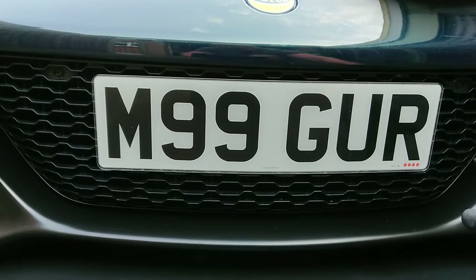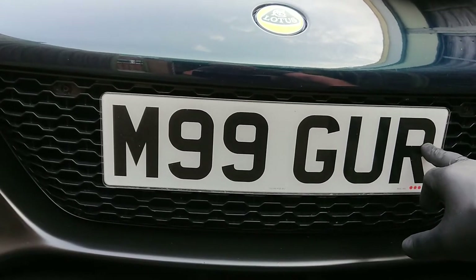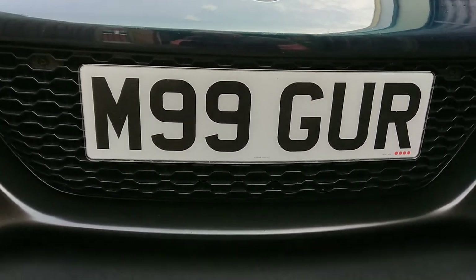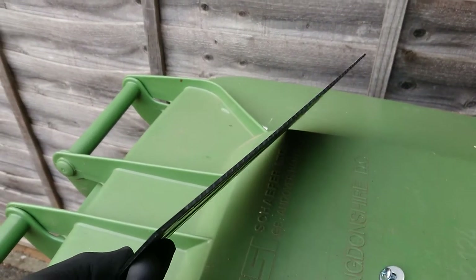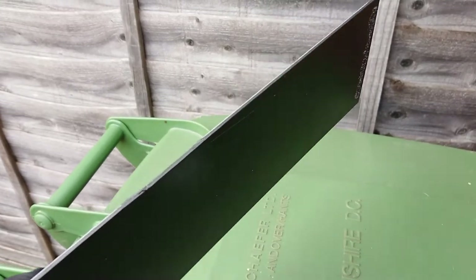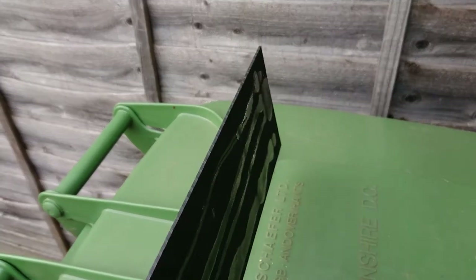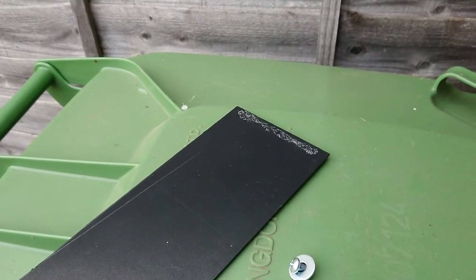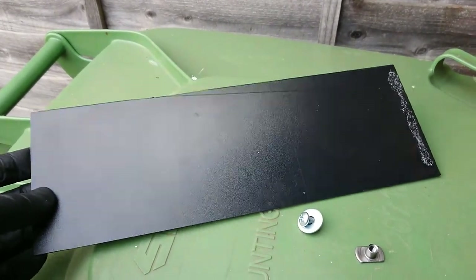With regards to mounting onto the grill, I wanted a clean look so I didn't want any additional screws, bolts, holes or anything on the plate itself. So I pre-mounted it onto a plate and I'll show you quickly how I did that. I used this material here — it's a strong plastic called Kydex. It is actually used in the manufacture of holsters of all things, but it's very strong, lightweight and really easy to work with to cut and drill. I made up a plate of this of the appropriate size. The number plate itself is simply attached to this with number plate tape — really strong double-sided padded tape.